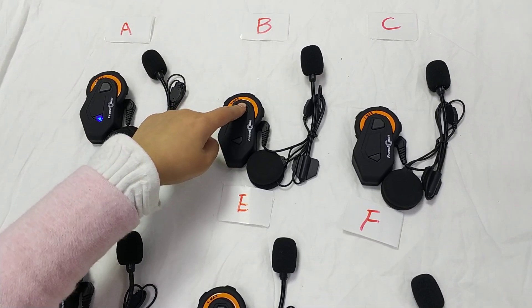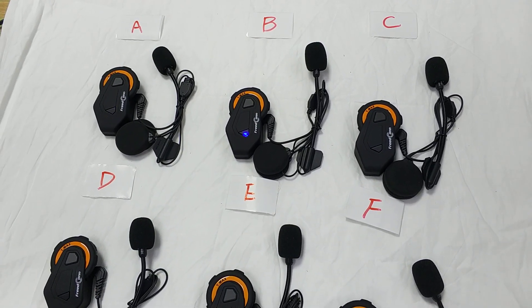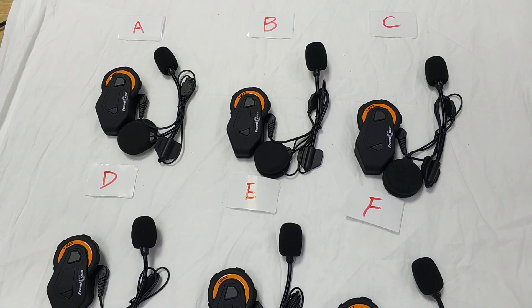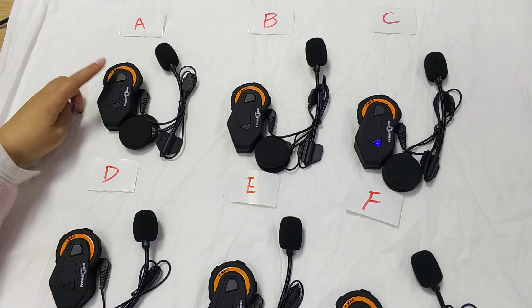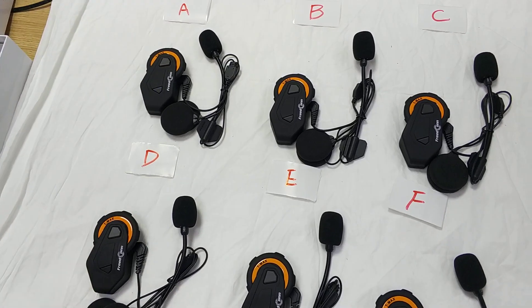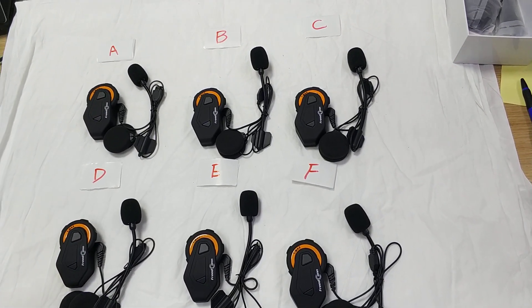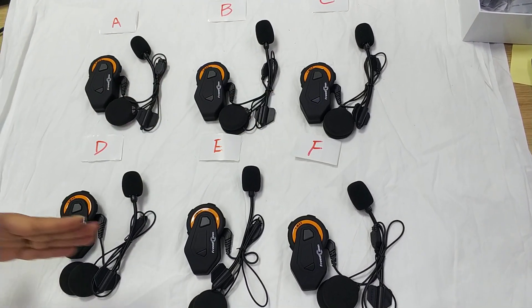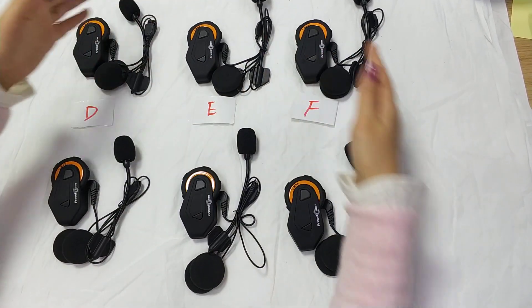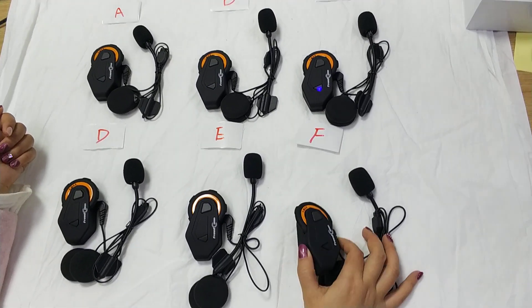We must press B to join the group. Now all intercoms A, B, C, D, E, F are connected. So you can use them. Thank you.